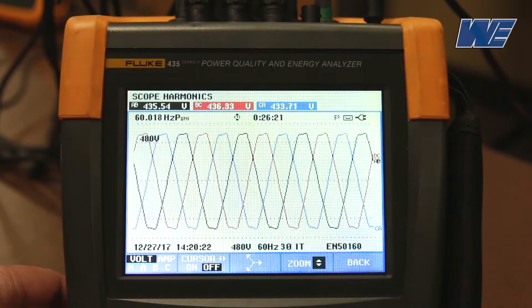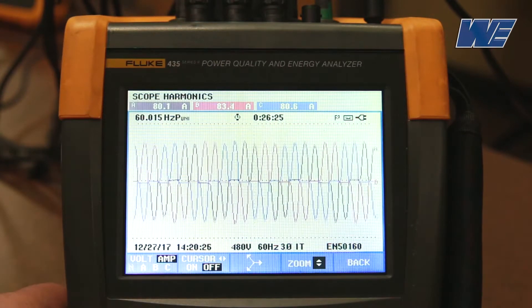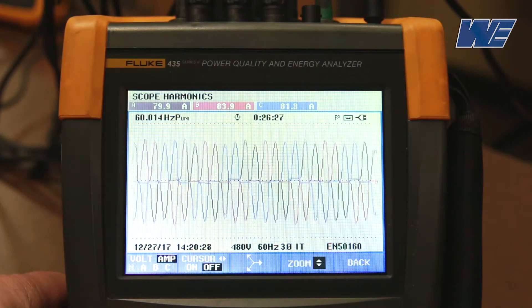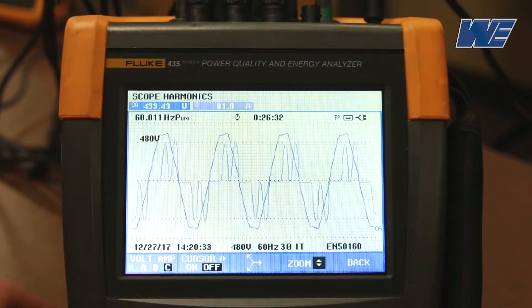Now we've loaded up the drive with some current. We're going to look at the amps. That's the current waveform from the drive, and we'll look at an individual phase. You can see the voltage and the current waveform. The current waveform is discontinuous — it has the two humps in it. And then we'll look at the harmonic distortion.